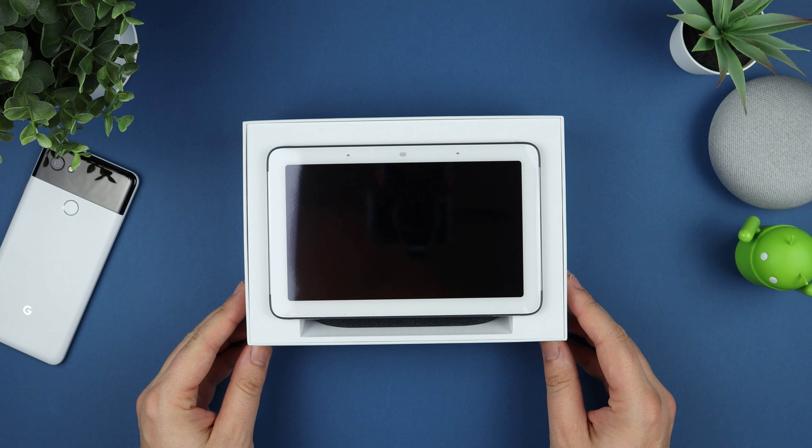We're going to put that off to one side while we look at what's inside the box. The first thing we come across is the cable used to power the Home Hub. Unfortunately it's not USB-C or even micro USB like the original Google Home, but either way you're going to be able to power and use the Home Hub.